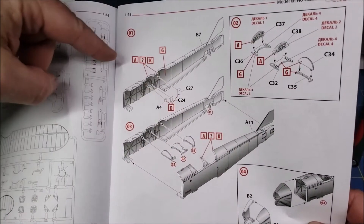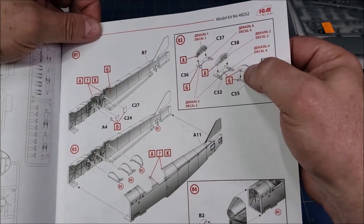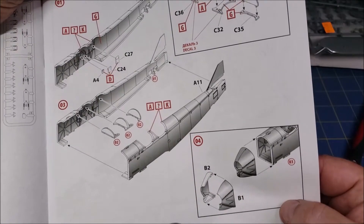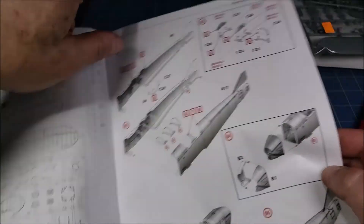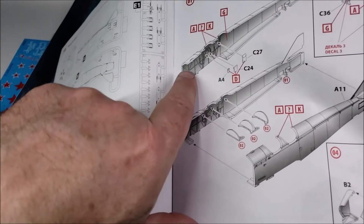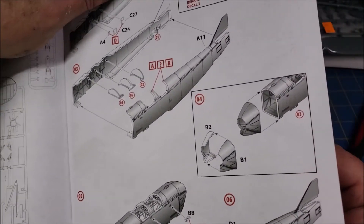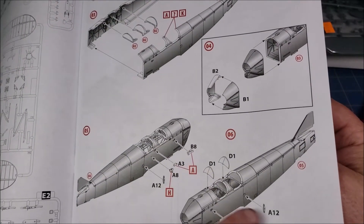Looking through the instructions, it looks like you have some choices. There's your instrument panel. It looks fairly straightforward — a pretty simple build. In the first step you have your two fuselage pieces, your instrument panels, and interior detail. You'll want to paint up the interior before closing it up. This is a canvas and wood bomber. The two fuselage halves go together, then your windscreens and other detail bits go on the outside.